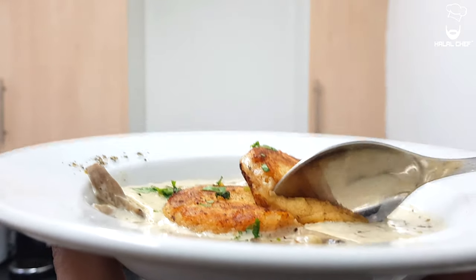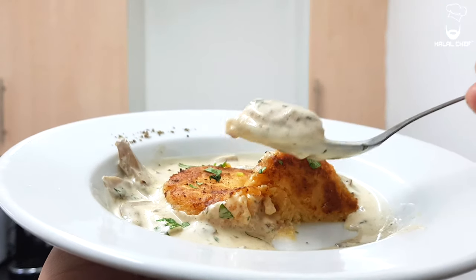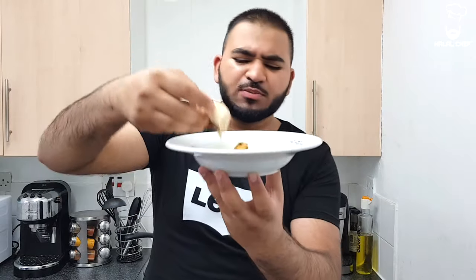Alright guys, I'm gonna try this — it looks delicious, look at it. Mmm, wow, so good. What a beautiful appetizer! The potato cakes have a bit of crisp along with that beautiful sauce — you can even have it with some bread. So much flavor, a beautiful starter.